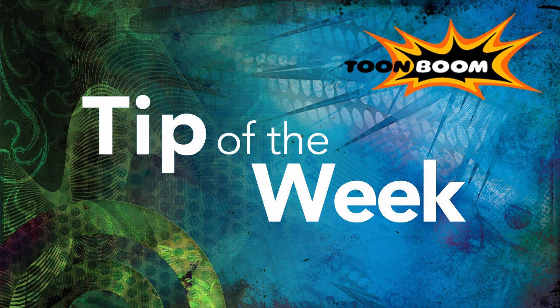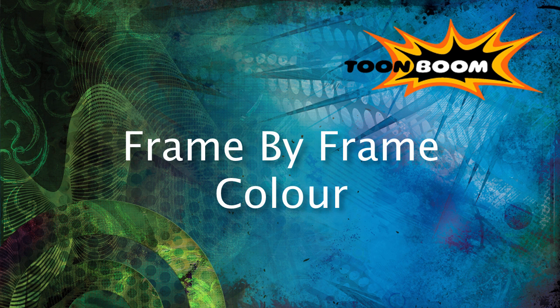Hi there everyone and welcome to another episode of Tip of the Week. This week we're continuing along talking about the traditional frame-by-frame process doing everything digitally, and this week we're going to talk about color.